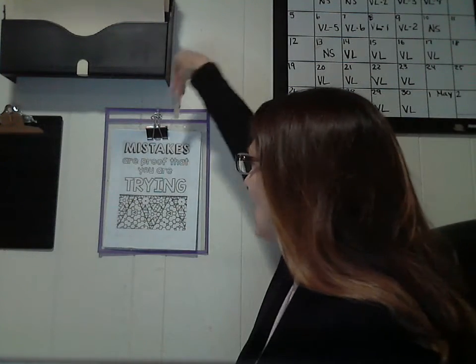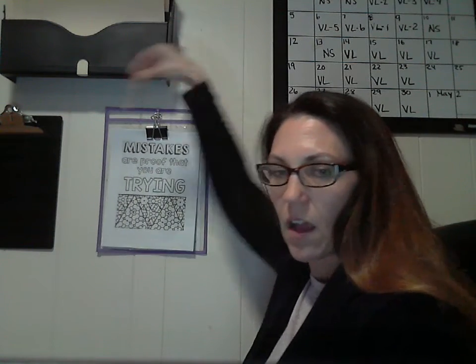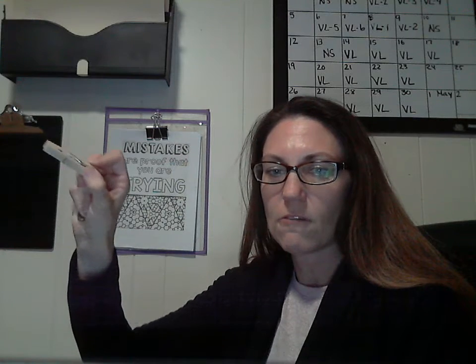The other thing that I try to promote whenever I'm working on clothespin activities is I try not to have them go over the top and adhere them to the top of something. What happens there is the wrist is bent and it makes it much harder on the kiddos to be able to manipulate their fingers. It's much more natural for the wrist to be back, bending those fingers in the way that we're asking them to.